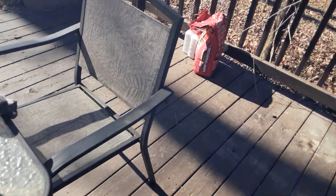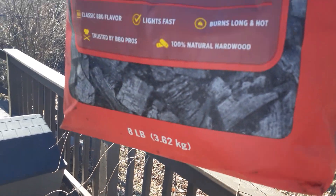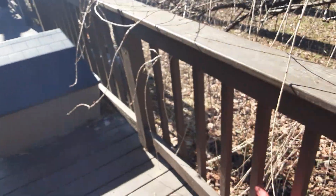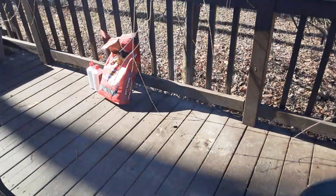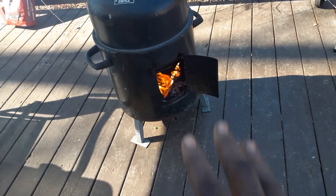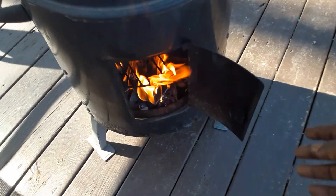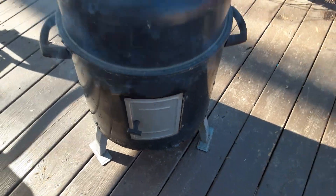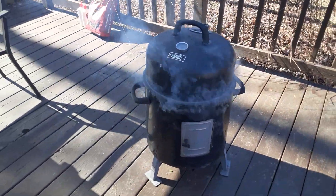This stuff right here is good stuff — real good stuff. Try it for steak and all kinds of things. I use it for my turkey legs too. I'll just let that go ahead and cook on out. A little extra heat will speed it up. Going to check on this in a minute.